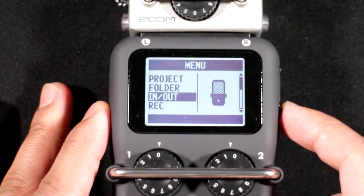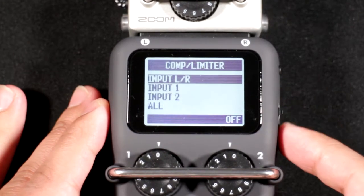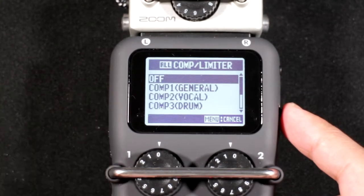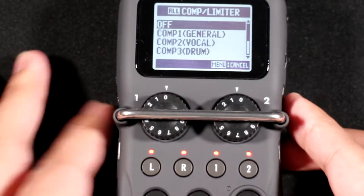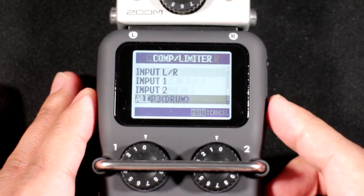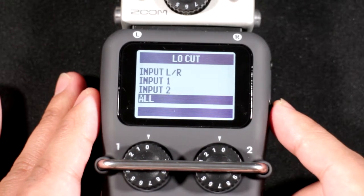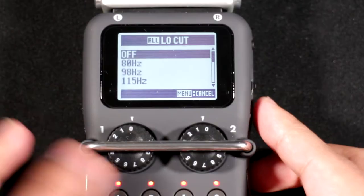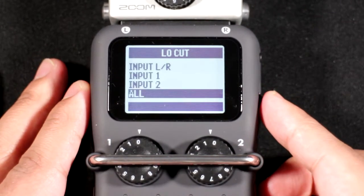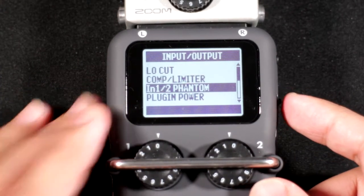Under Ins and Outs you'll find your inputs, outputs, limiters, and compressors. You can select all inputs and activate the limiters. You can apply compressors as well — I leave them off. You can also enable a low-cut filter from here.